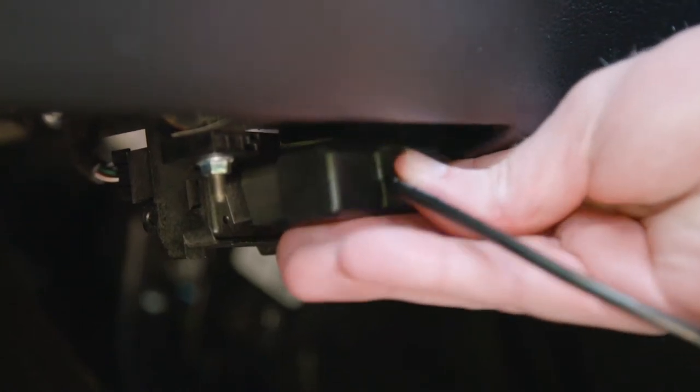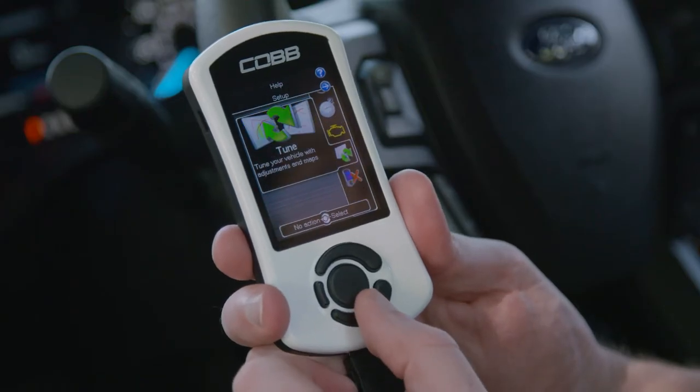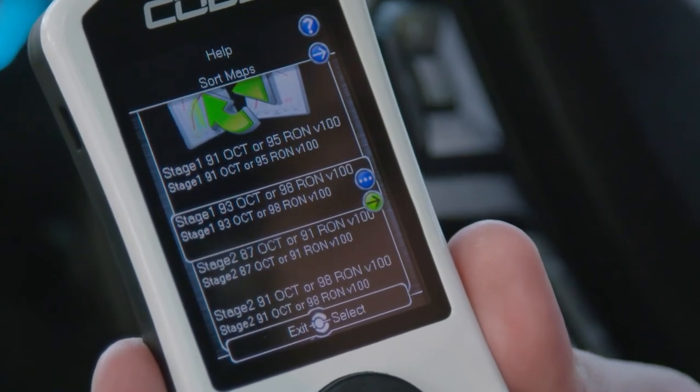The AccessPort plugs directly into the truck's OBD2 port, which connects to the ECU and allows you to apply one of several tunes or maps to the engine and transmission, along with a bunch of other useful features. A map from an AccessPort essentially reprograms the truck's ECU, which controls things like fueling, ignition, and boost, to increase power and improve the overall driving experience.